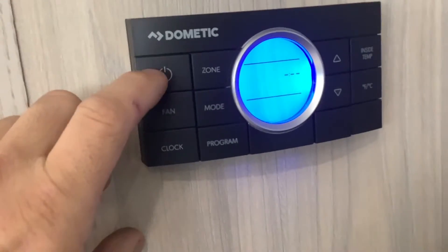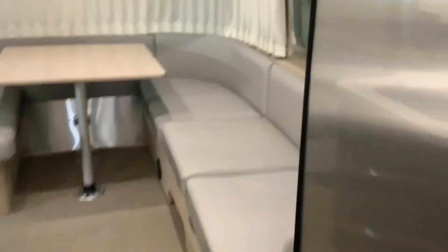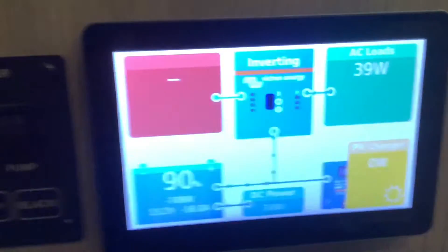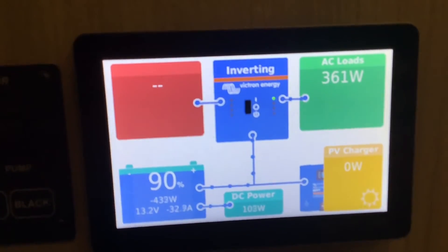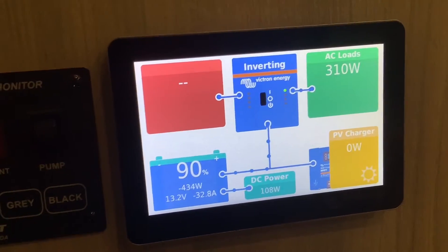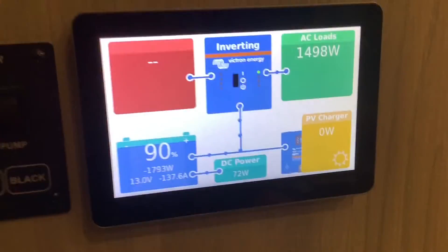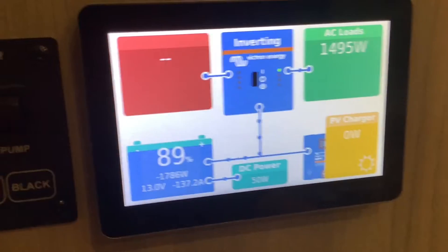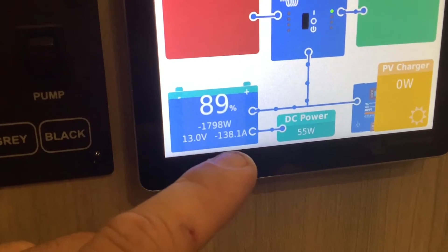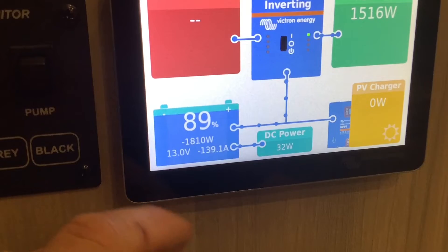We'll go ahead and test it out here with the inverter to see if the air conditioner kicks on. Turning it on and looking at the monitor — you want to watch the AC loads reading. You can see it says about 600, 500, 300 watts — that's the fan on the air conditioner kicking on. First you see the fan pull about 300 to 500 watts, then you know the compressor kicked on when it jumps to over 1,000 watts. This air conditioner is pulling about 1,500 watts, or if you look at the battery monitor in the bottom left, it's pulling negative 137 amps per hour — so with a 400-amp-hour battery bank you're pulling about 138 to 140 amps an hour.